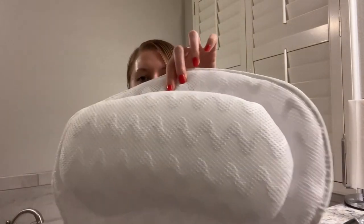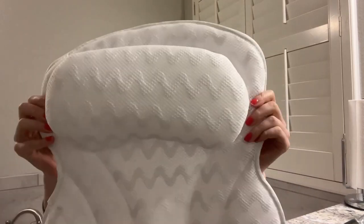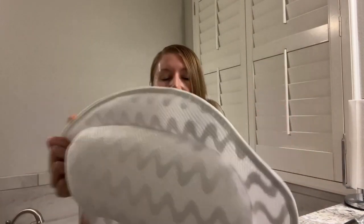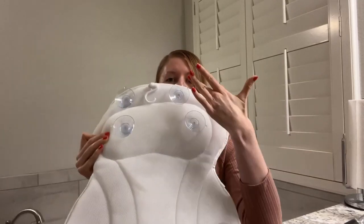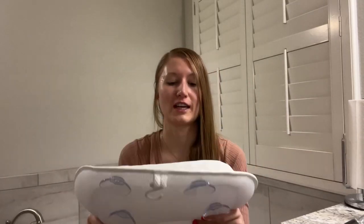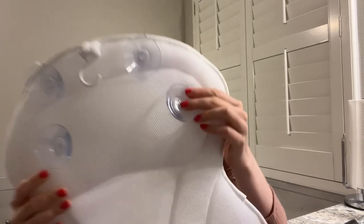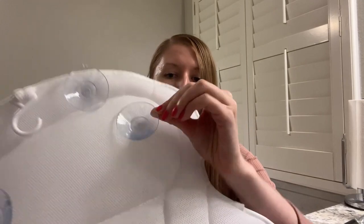Check out the material of this pillow — it has this nice mesh material, it is breathable, super soft and cushioning. I could sleep on it, super comfortable. At the back we have six suctions over here to secure it on our bathtub so it will not move anywhere.